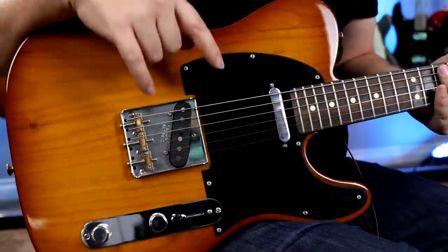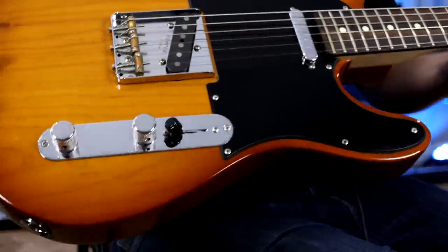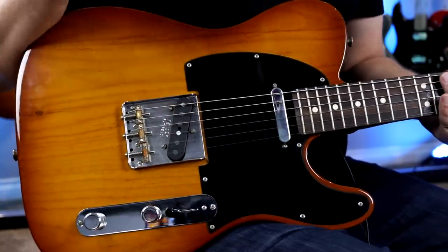You can get six individual tones from two pickups, which is pretty amazing. This switch kind of unleashes some new tones — let's plug it in and check it out.